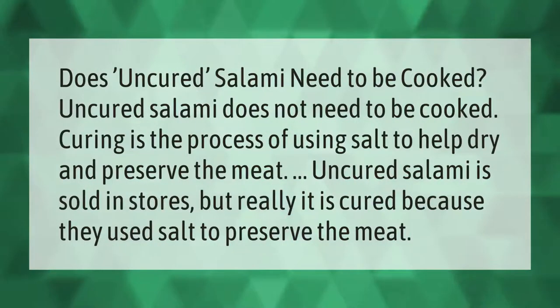Does uncured salami need to be cooked? Uncured salami does not need to be cooked. Curing is the process of using salt to help dry and preserve the meat. Uncured salami is sold in stores, but really it is cured because they used salt to preserve the meat.